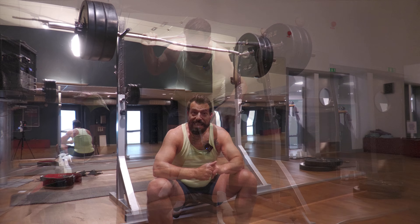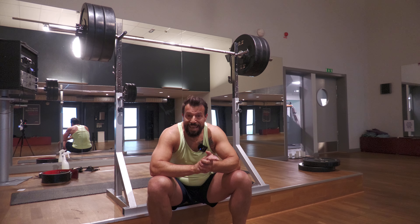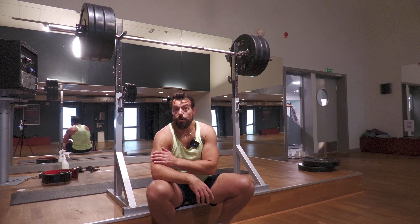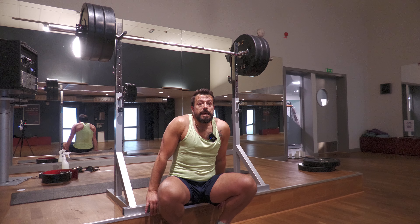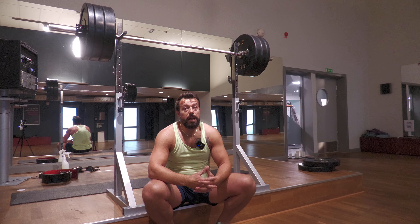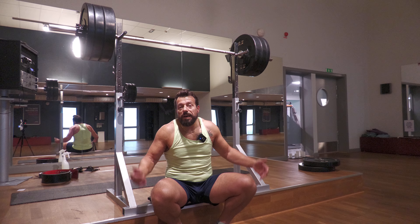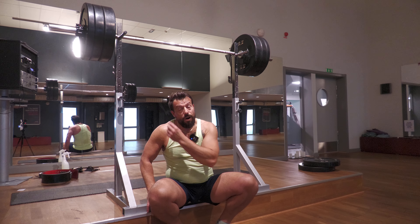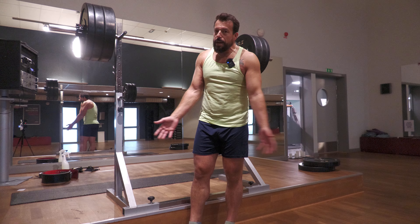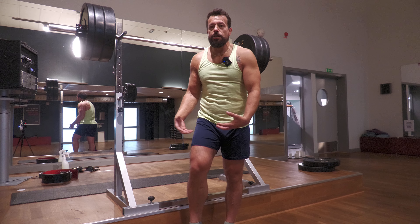Next I'll be doing sled push-pull and hamstring curls, but I won't film those. My recommendation is to try to include accessory work whenever possible. If you're going for a chest workout, at the end of your primary workout do two to three sets of hamstring curls. The next day, if you have shoulders as your primary workout, do two to three sets of sled push-pull at the end. It's like a five-minute workout, but you get some really good accessory work done and you strengthen your body that much more.